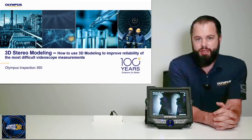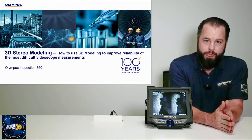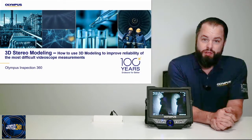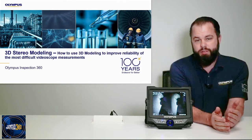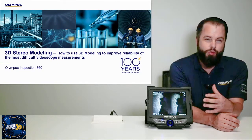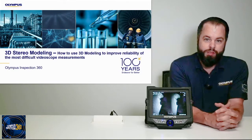Hello, my name is Charlie Anichka. I'm the Associate Product Manager for the IBI product line here at Olympus. Thank you for joining this episode of Olympus Inspection 360 webinar series. Today we're going to be talking about 3D modeling on the iPlex NX and how it can help you perform some more advanced, difficult visual measurements.